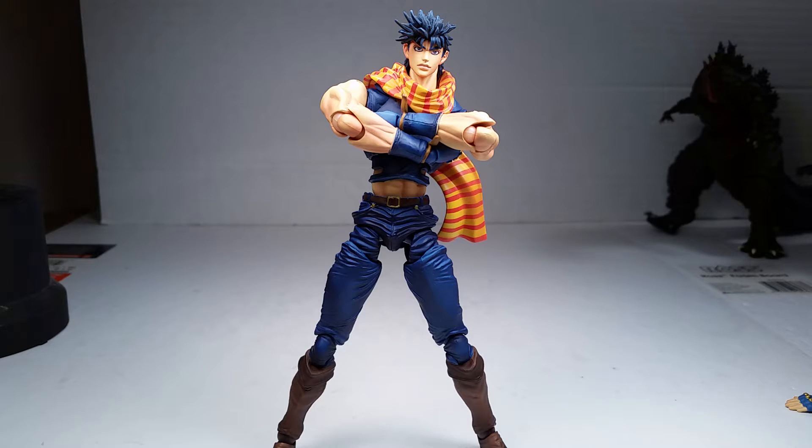What's up YouTube? This is C-Dawg back with another review, and this time it's on the Super Action Statue line — the Jojo's Bizarre Adventure line. This is Jojo right here: Joseph Joestar.